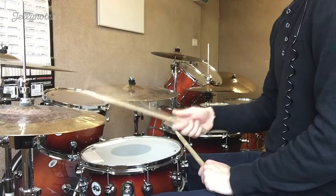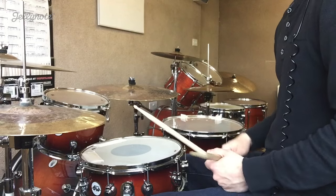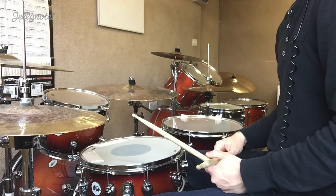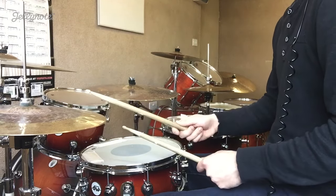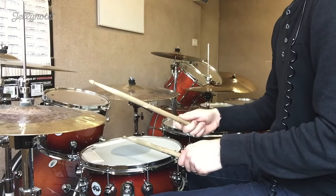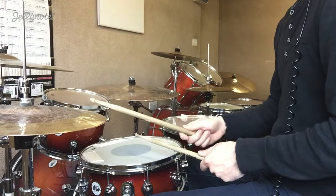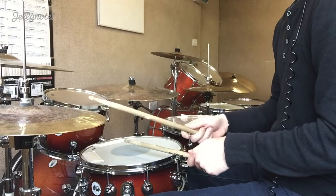So you can see the hi-hat is on all the ands. Breaking down exactly what's happening in that groove: you've simply got a bass drum on its own, a hi-hat with the right hand, a snare drum with the left hand, and then a hi-hat again with the right hand. That's it — just those four notes repeated: bass drum, hi-hat, snare drum, hi-hat.